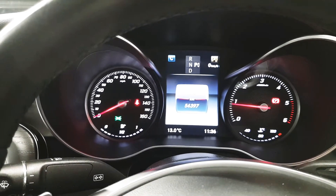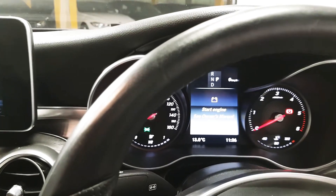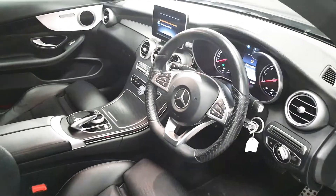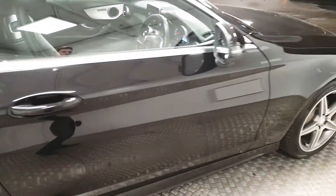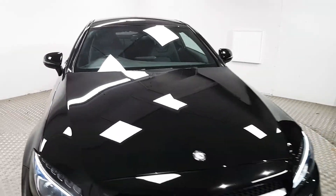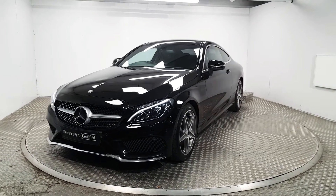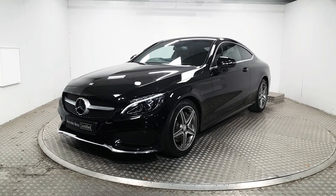This car is covered under 55,000 kilometres. We also have automatic lights, wipers, and a start-stop engine. If you'd like to know more about this stunning C250 or book a test drive, please contact us. Our number is 01 869 1000. Thank you.